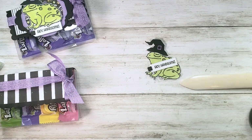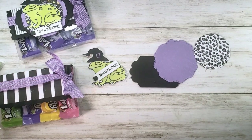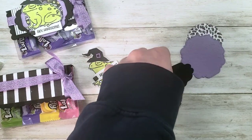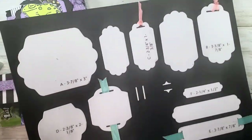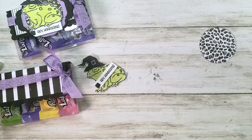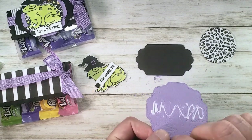I did some die cutting ahead of time. I used the cute Halloween designer series paper and cut a two and one-eighth inch smooth circle from the Layering Circles dies. Then I have my favorite Swoopy Square — this is Hippo and Friends, the medium size. My new favorite combo is the Swoopy Square layered with the medium size label from Seasonal Labels — it gives just the right contrast layer behind. I love when I discover a new favorite combo!